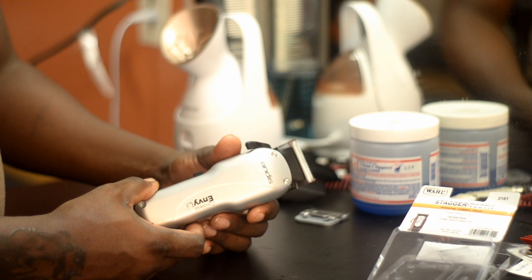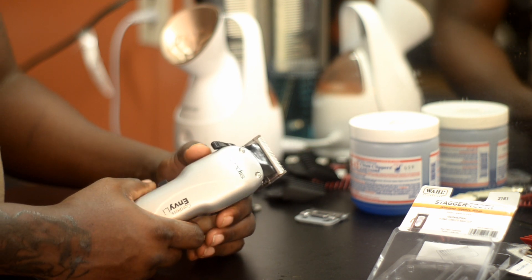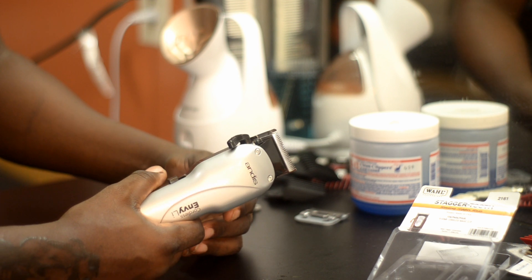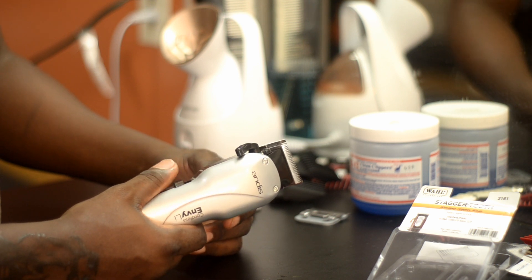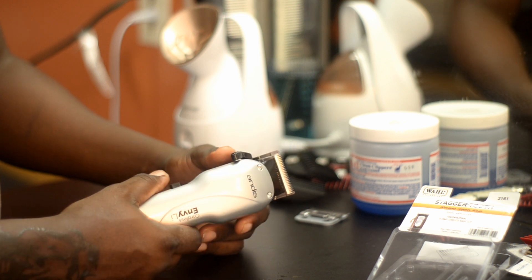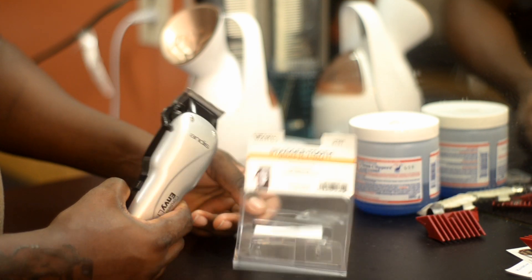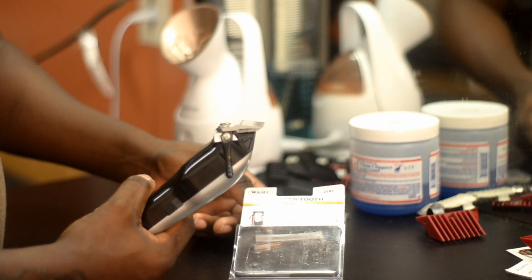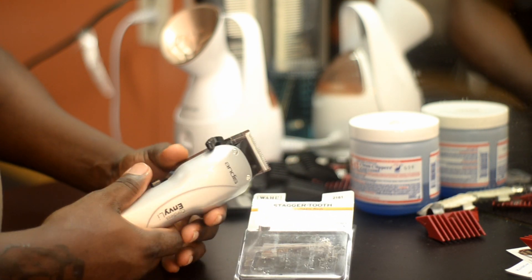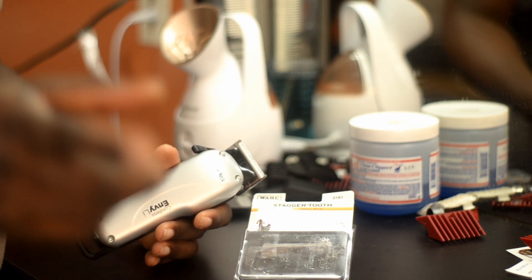Those of you that like this video, go ahead and hit like, subscribe, share. Let everybody know that if you don't have the money to buy a Wahl Senior cordless or a Wahl Magic Clip, all you have to do is get the Wahl blade, put it on this, and you've got an instant Wahl Senior or Wahl Magic Clip. You've seen it here first. Peace.